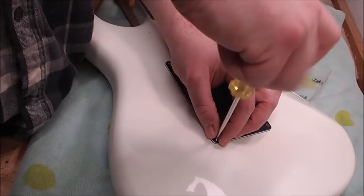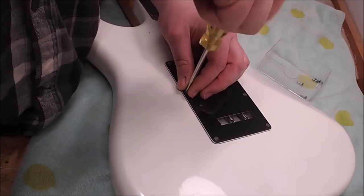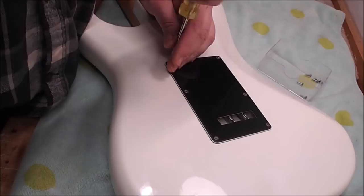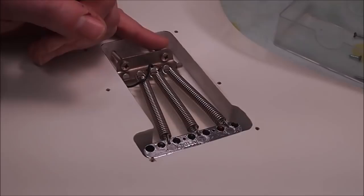Someone left a comment the other day asking why I'm always using a manual screwdriver and not an electric one. It only takes one broken screw to really ruin your day, especially around the headstock — hardwood, small screws, you never know if the pilot holes were drilled to the right size. Old screws that are rusty or brass screws, it's really easy to pop the heads off. The extra 30 seconds it takes is not a real hassle — I don't mind doing that just to be safe.